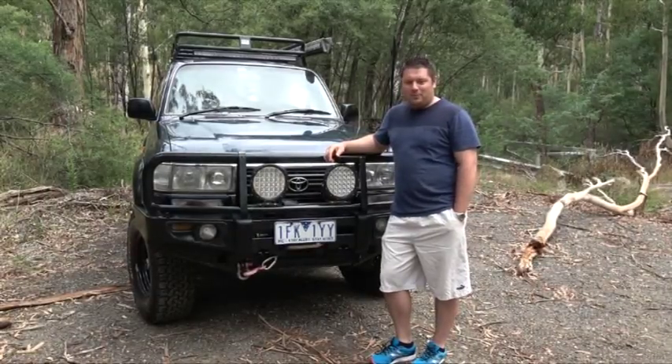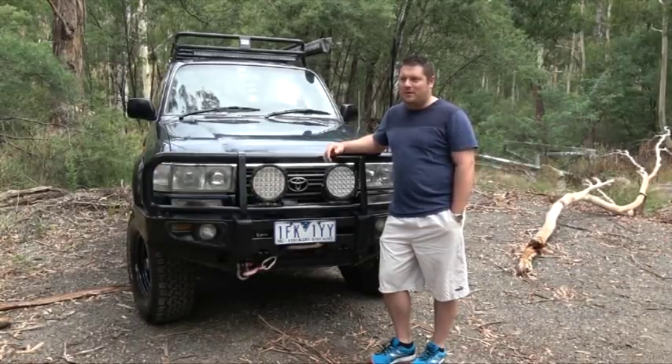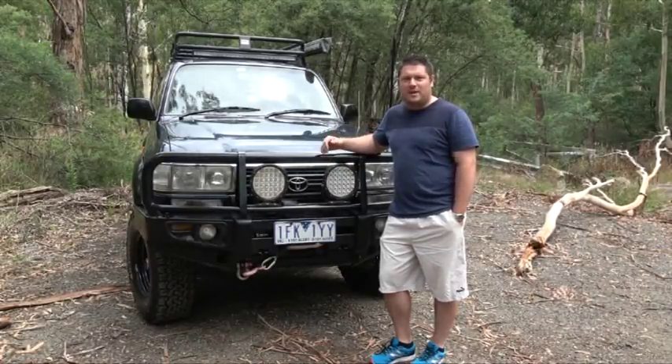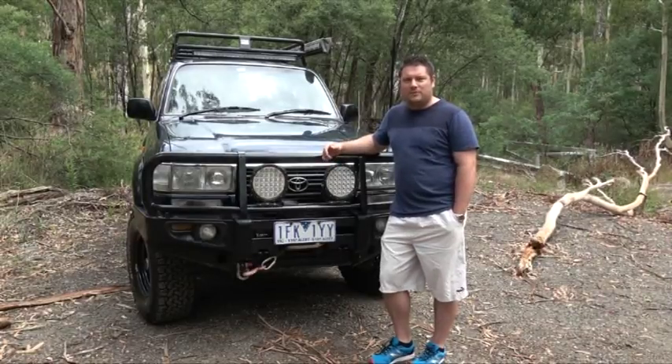Future mods for my car would definitely be lockers front and rear. I need a snorkel because I can't really go anywhere without it, and a rear bar to be able to put some jerry can holders in the back of the car so when I'm touring I don't need to stop as regularly for fuel.